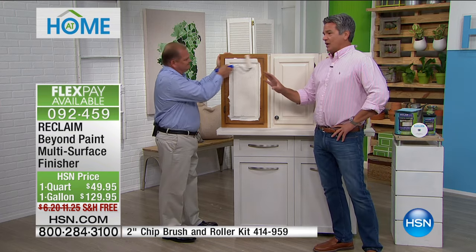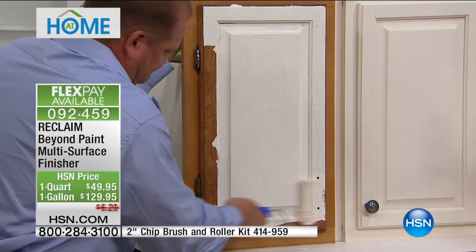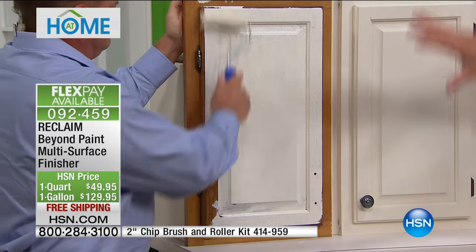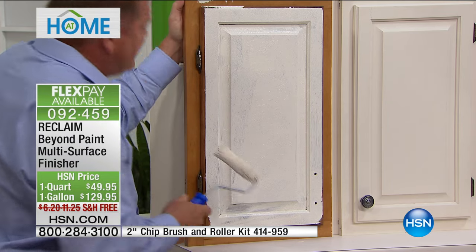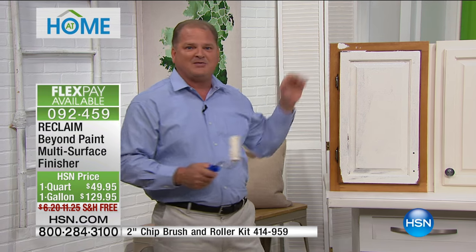You can do about 12 to 15 cabinet doors with just a quart of this product. I want to remind everybody the gallon is the most limited — I have about 190 available in the gallon and about 400 in the quart. What's great about this product is it's not just paint — it has a bonding agent, a colorant, and a sealer included. So when you put it on, it's a one-step product. You just clean the grease, roll it on, and everything's in it for you.